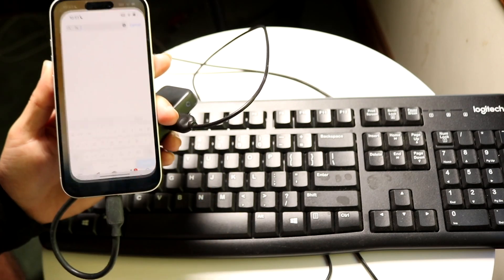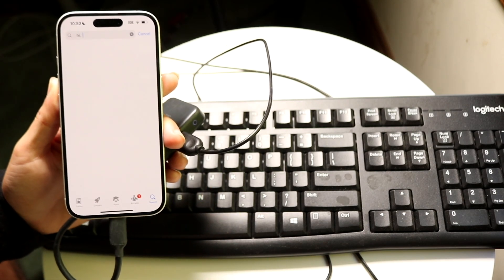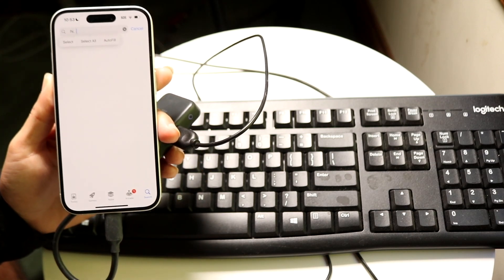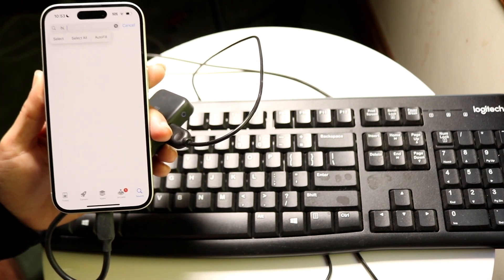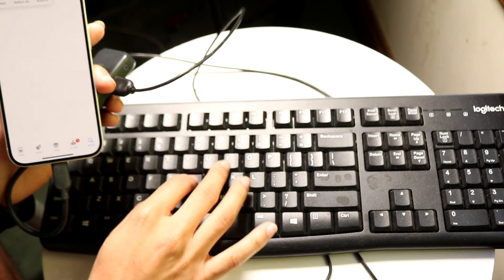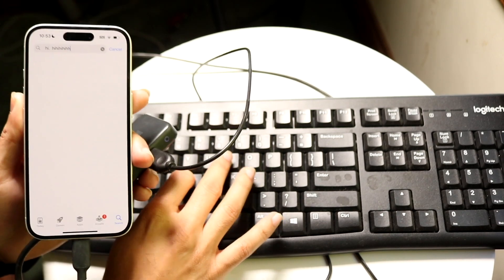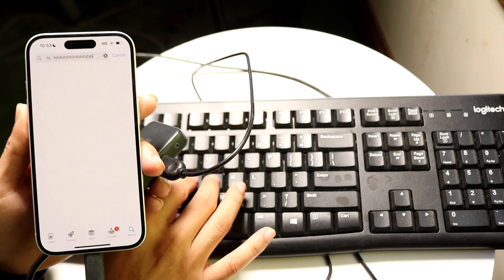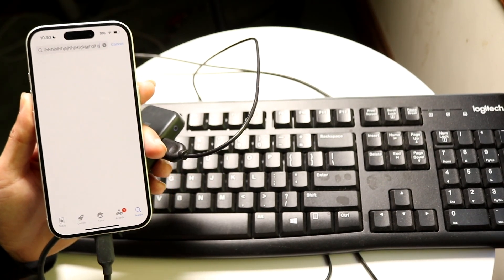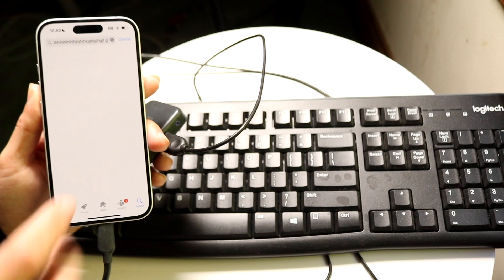What you want to do then is open up some sort of text field. You can see right here, I'm in this text box. As long as these things are plugged in and this keyboard is powered on, you can then actually just start typing on your keyboard. You should see that you can start actually typing just like this. You don't have to download any apps, you don't have to do anything — it should natively work as soon as you plug it in.